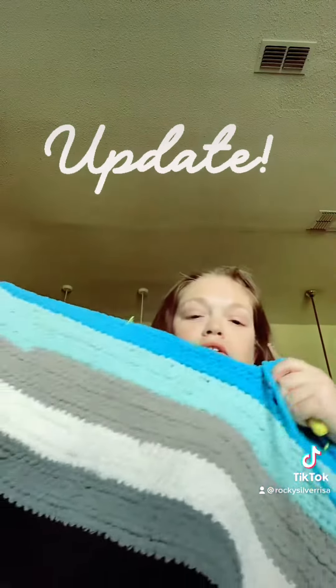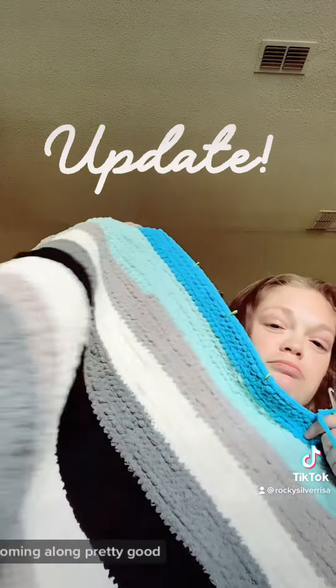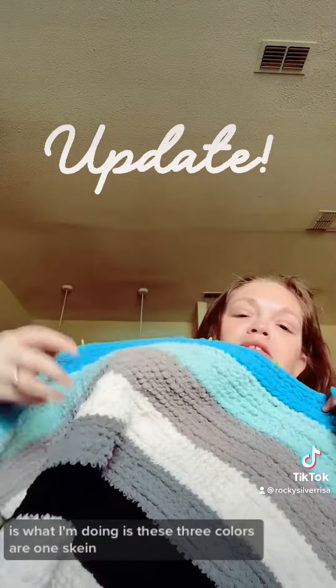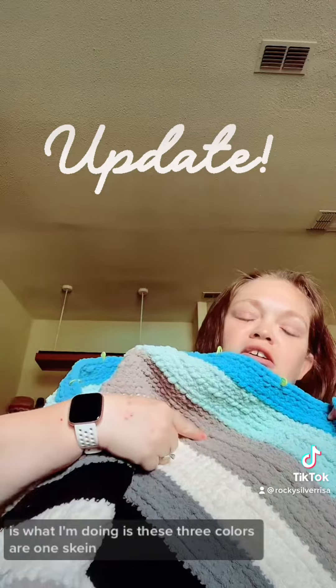So yeah, it's coming along pretty good — what I'm doing is these three colors on one skein.